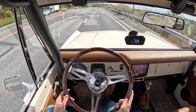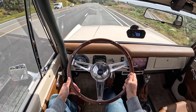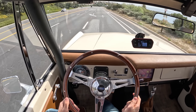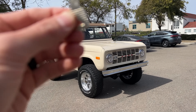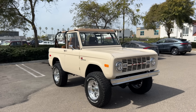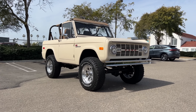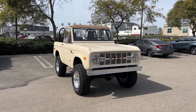Hey crew, I've got the key — and yes, it is in fact a physical key to this Velocity Modern Classics Ford Bronco. We are going to take it for a drive, but first let's check it out, inside and outside.